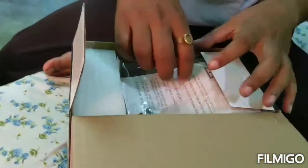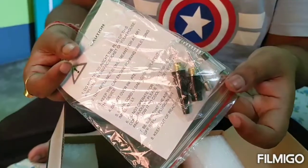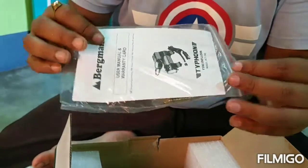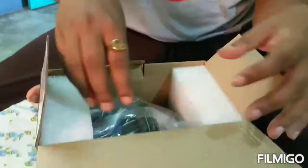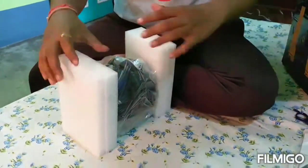Let's see what we'll find inside the box. First, you can see this is the manual. You can also find some fuse inside. Let's open it.